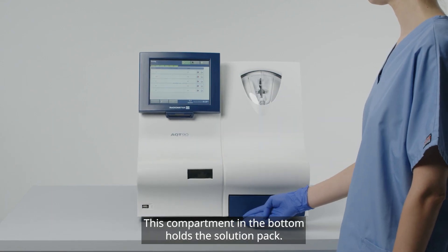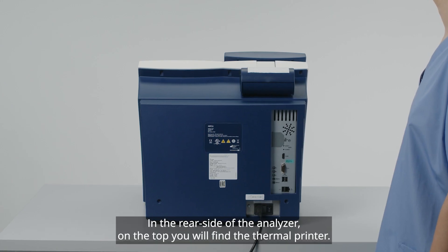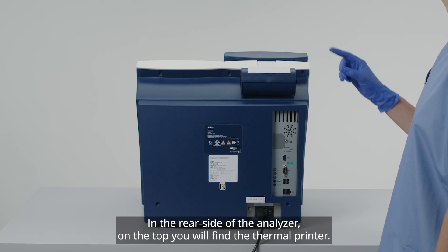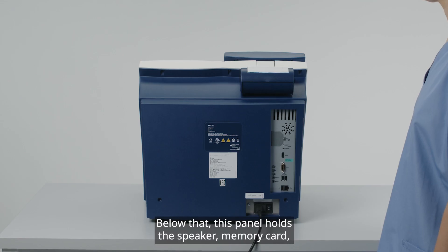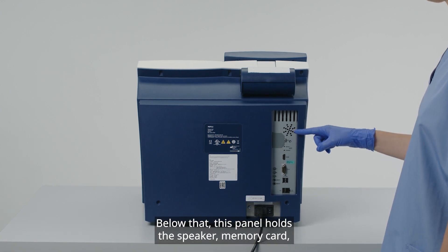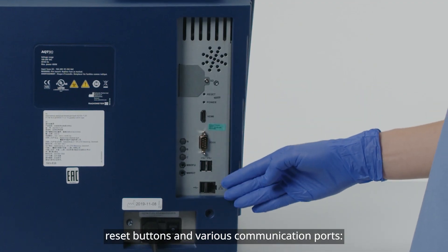This compartment in the bottom holds the solution pack. In the rear side of the analyzer, on the top, you will find the thermal printer. Below that, this panel holds the speaker, memory card, reset buttons, and various communication ports.